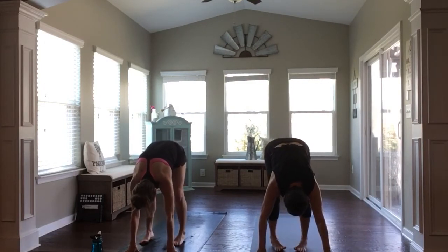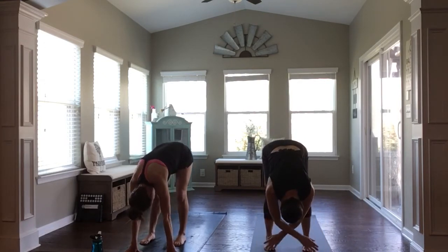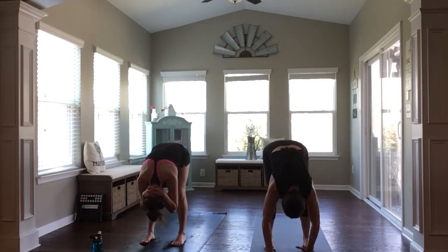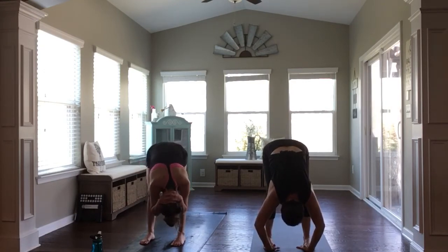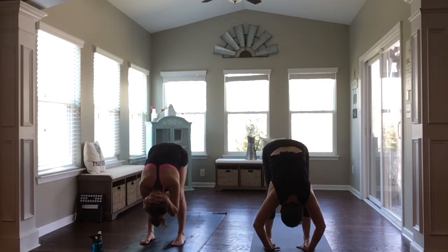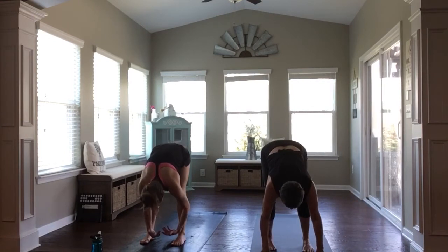Take feet to about hip width distance. Take any variation of rag doll here — you can just sway from side to side. Option to take your hands to clasp behind your neck, kind of cradling your head between your forearms. If you've lost a deep breath, recreate it here. And then release your hands. Inhale halfway. Fold, exhale out.